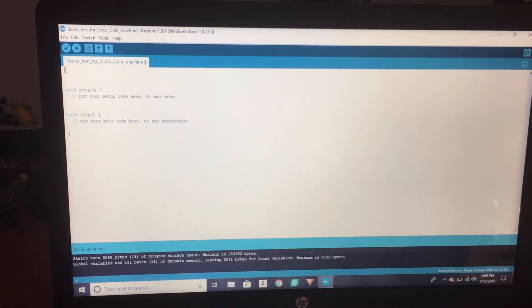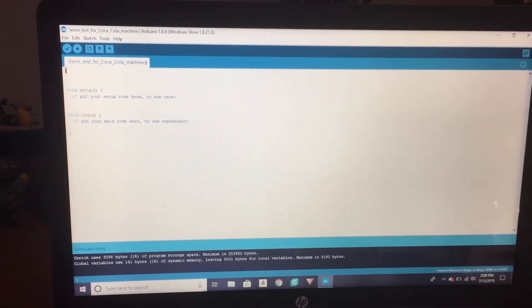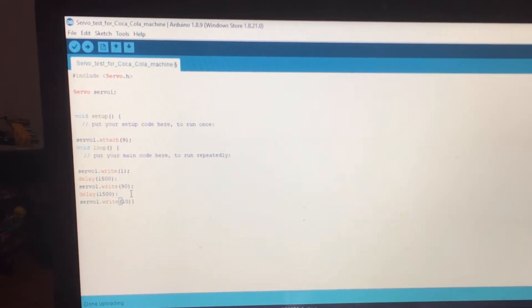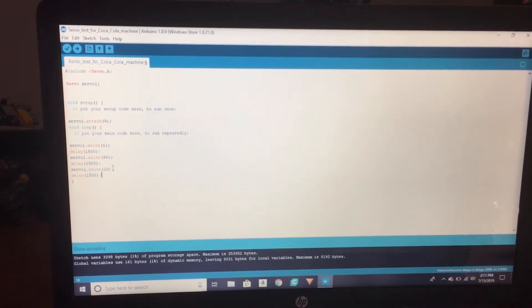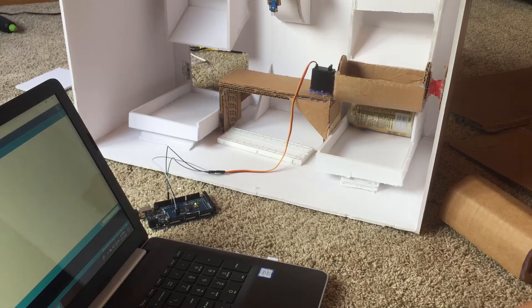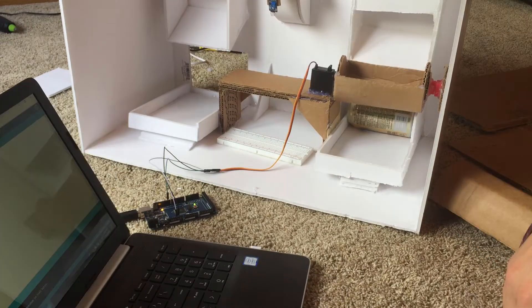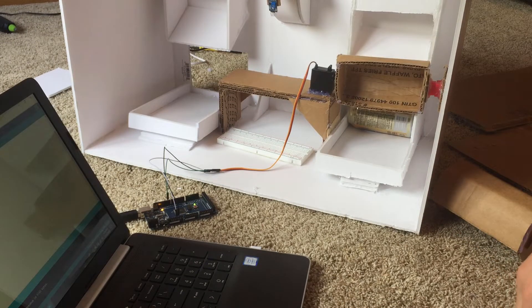Let's just do some simple coding to get that server moving. This is like no coding at all, but I'll show it on video anyway. I think I got the code. Let's move it over here — we're gonna upload this sketch and I already got an error. Oh no, it's going the wrong way. This is coding. Hold on, I'll be back.